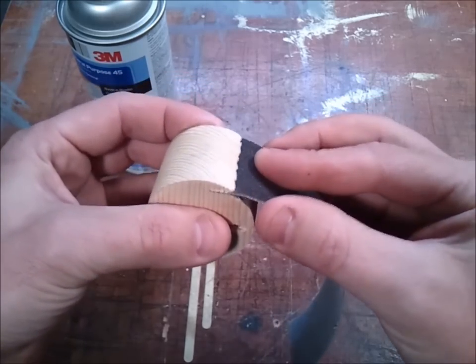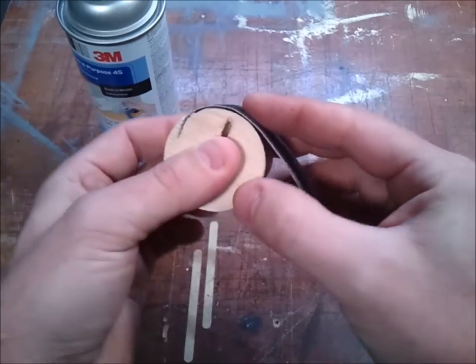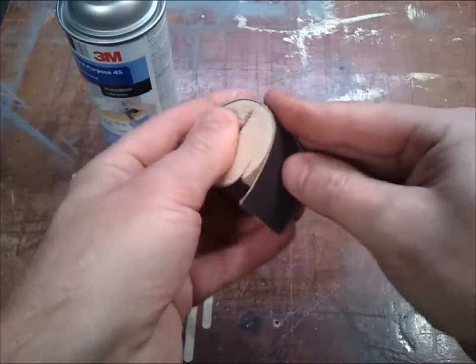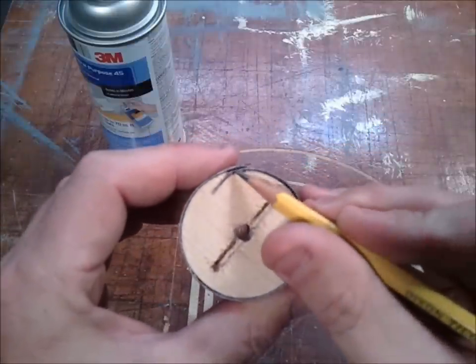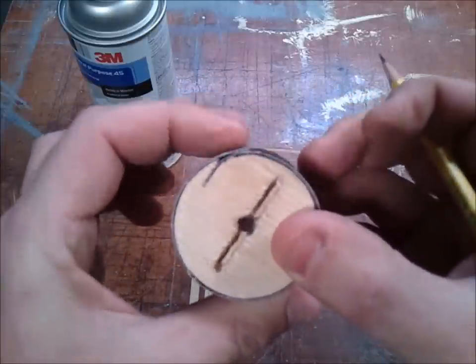I've put spray adhesive on both pieces. And now you can see why I made the little slot, and also how I cut a little bit of this material away to help smooth that bump over as the drum sander goes around.